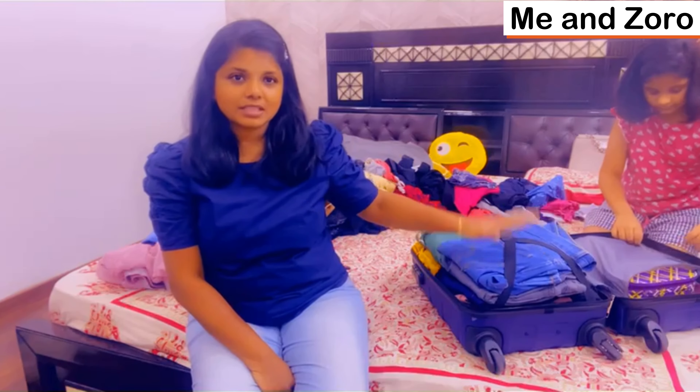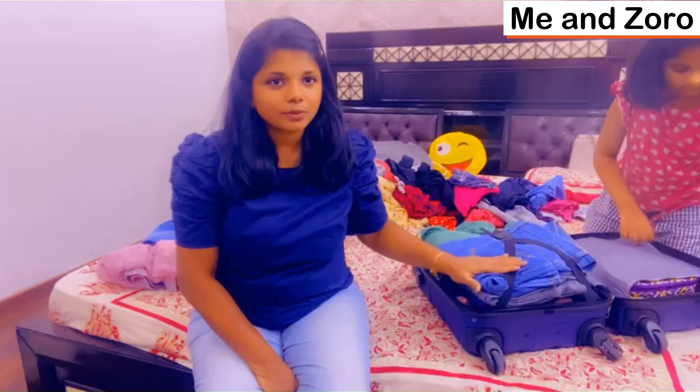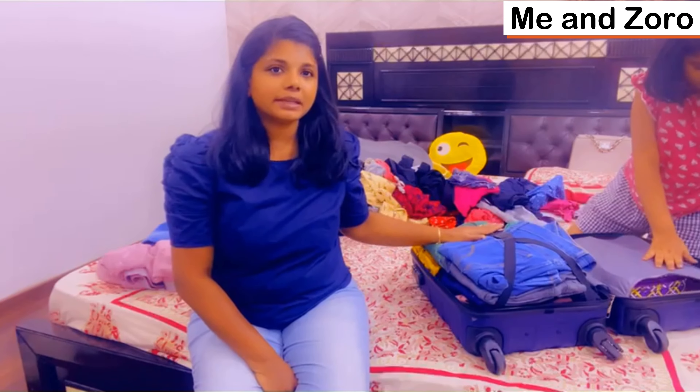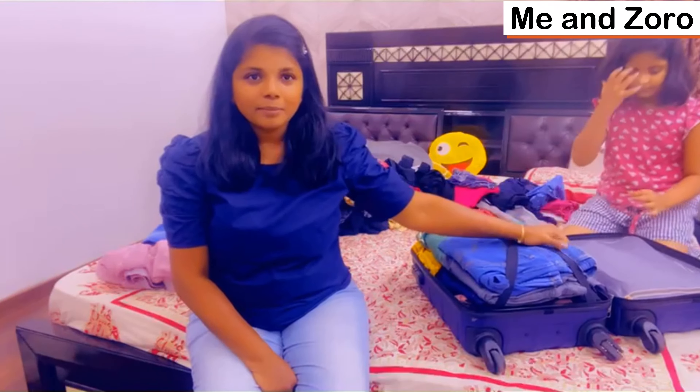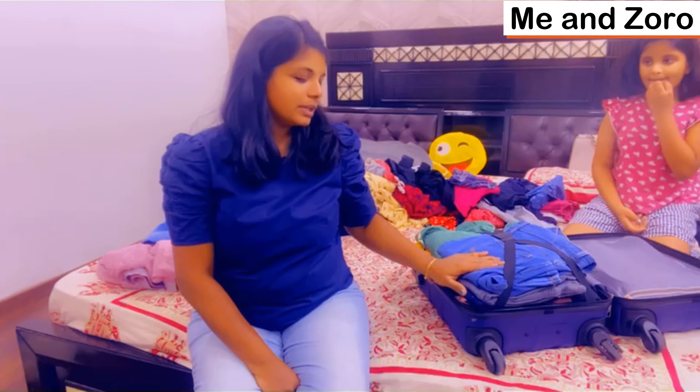The packing includes bed sheets and essentials. Please like, share and subscribe to my channel.